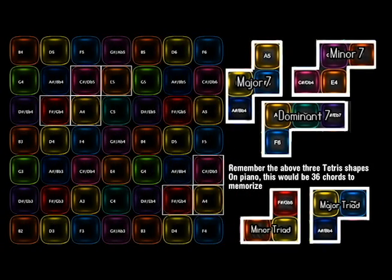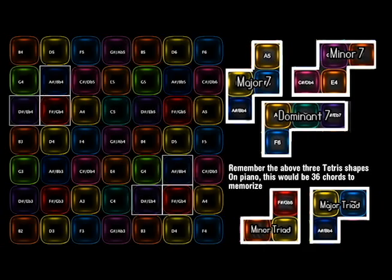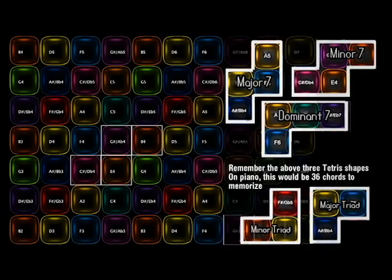Instead of learning chords in every key like a piano, you can learn a chord once and use it in any key. If you can memorize a few Tetris shapes, you can learn to play jazz progressions without limiting yourself to one key or scale.